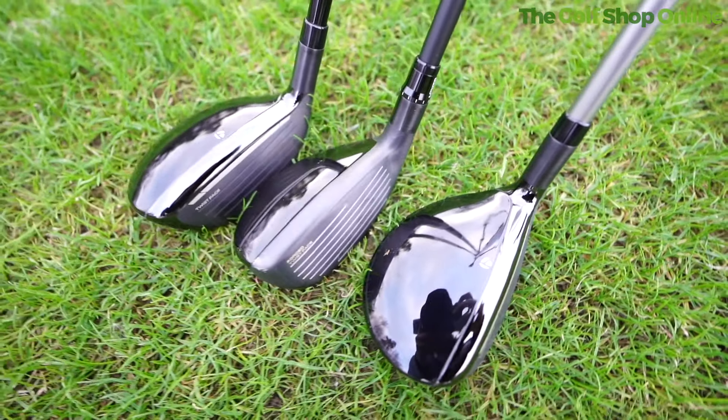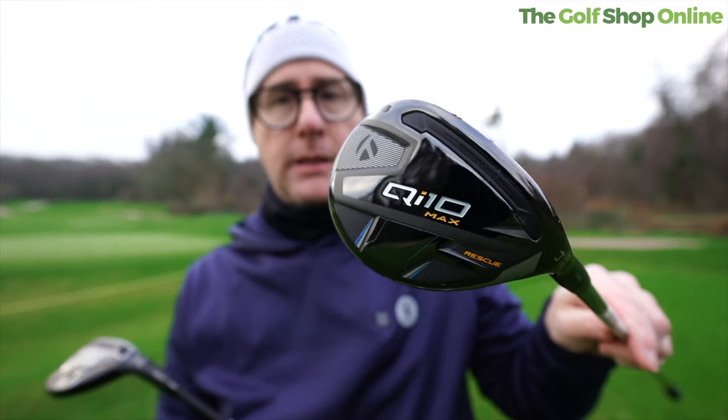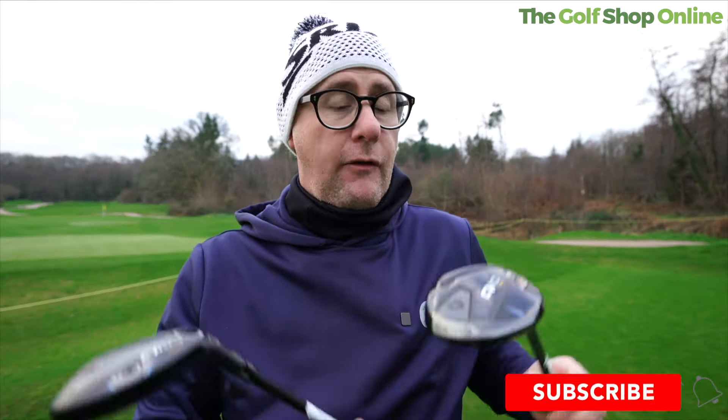QI10 rescues, or hybrid rescues as TaylorMade call them — we've got the QI10 rescue in my hands here, we've got the Tor which does look slightly different, and then we've got the Max which is the high MOI option. If you want as much help and forgiveness as you can get in a hybrid, I think lots of you should be trying the Max.